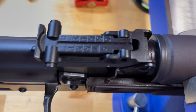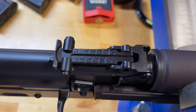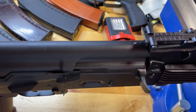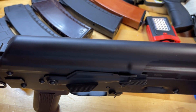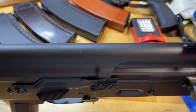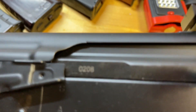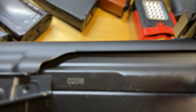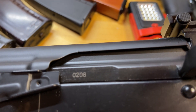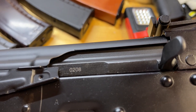Moving on to the rear sight — you can clearly see it is marked up to 1,000 meters and does feature the Russian P battle setting. I found this sight works extremely well and on par with any other AK. All side folders feature the thicker flat dust cover, while non-folders feature the thinner ribbed dust cover. This dust cover has proven to be very high quality. However, I did notice a slight nick where it seems like they didn't finish machining it all the way. For $1,000, I could care less.